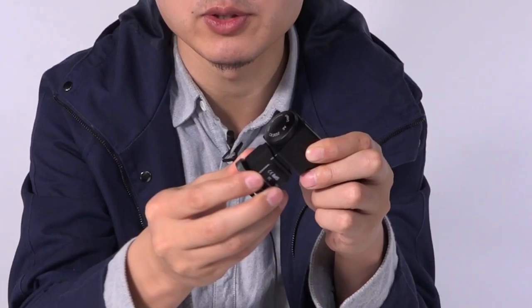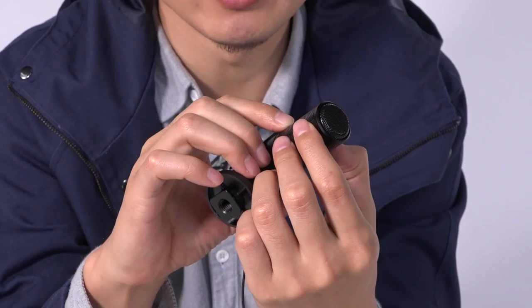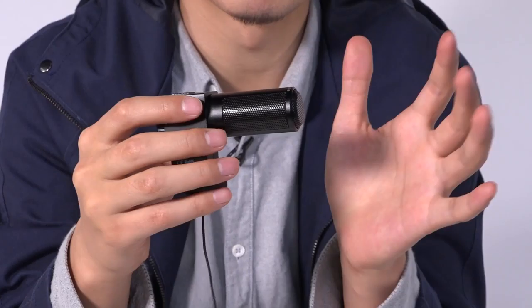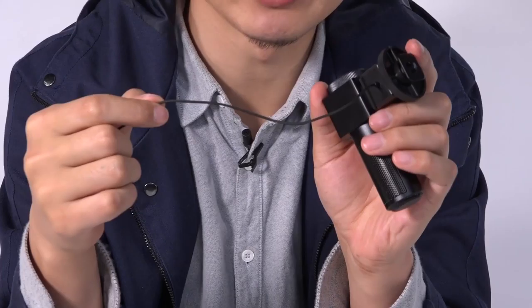It has a stereo function, so it's able to capture more accurate sound, especially for the ambience. As you can see, these grid holes — on the sides and the front — capture sound from three directions: left, right, and mainly from the front. The cable is a braided cable, so it should be more durable than other types of cables.